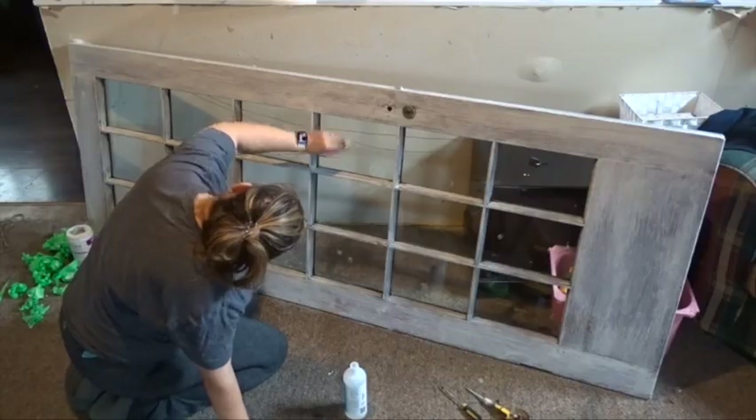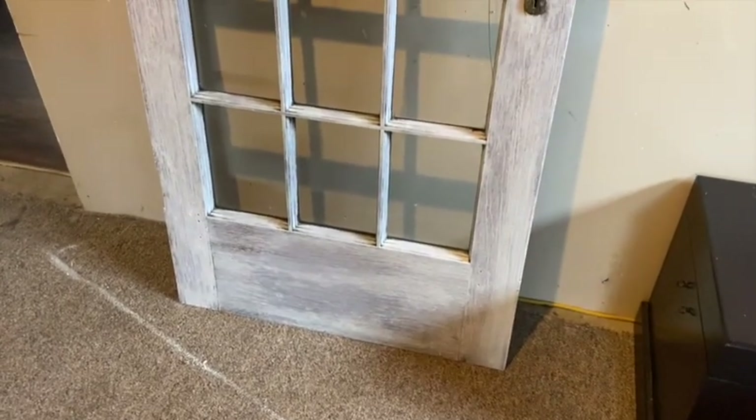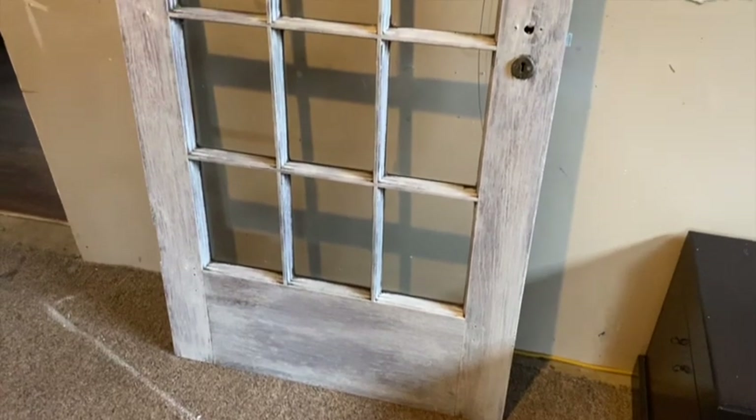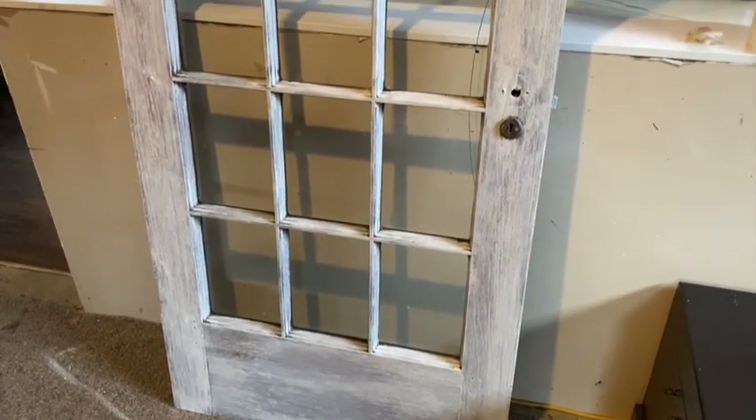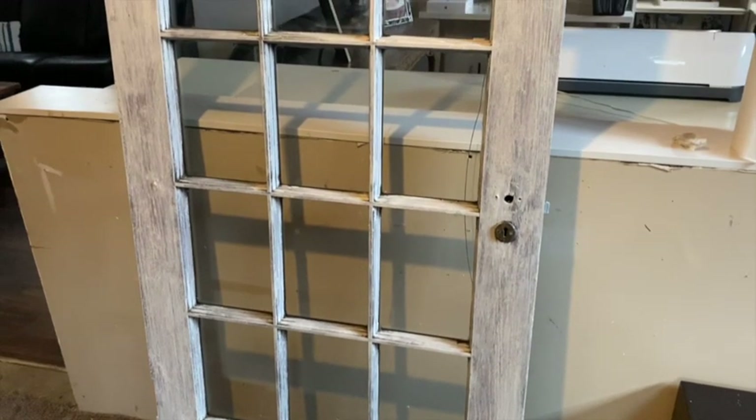Here it is! I think it turned out so nice and rustic. I think it's a great piece to use in farmhouse decor — modern farmhouse — or really it would go with any decor because it is white.